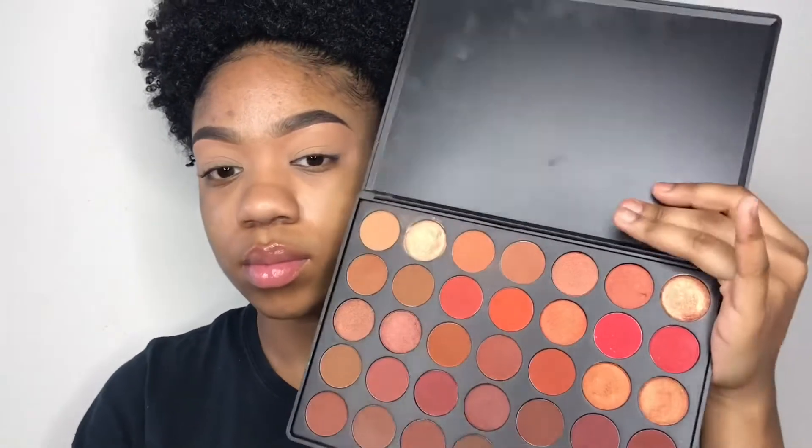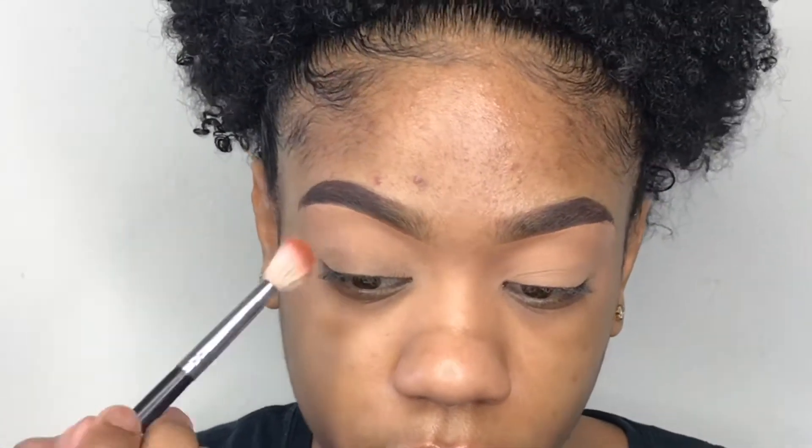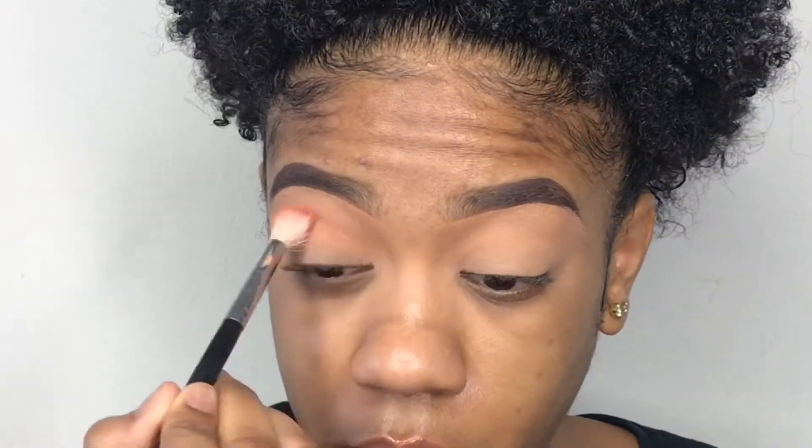Now taking my favorite transition brush — this is the Morphe M441 brush — and this is the 3502 palette. I'll be taking that shade that you just seen and using this as my transition shade.